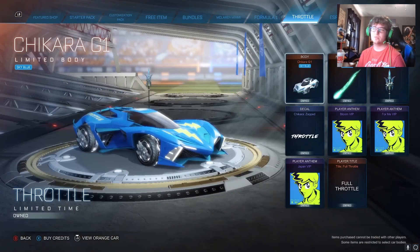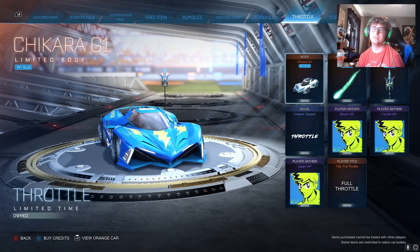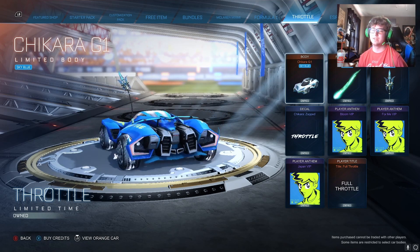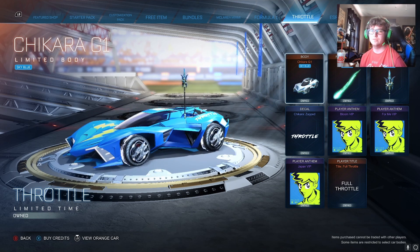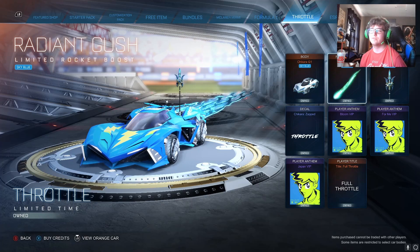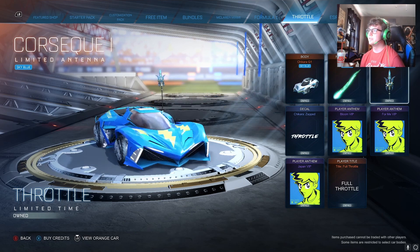Final opinion on the Throttle bundle — is it worth it? It really all comes down to preference, and I feel like I can say that for most bundles that come out. The Chikara — I think this car is actually pretty good. It's a Dominus hitbox as we said. To my knowledge this is a brand new car, so 500 credits just for this car alone could be worth it, especially if you're a collector. Radiant Gush is a pretty nice boost — it matches pretty much any kind of water-themed design. So even outside this bundle, the boost could actually work really well with an aqua ocean-themed setup.